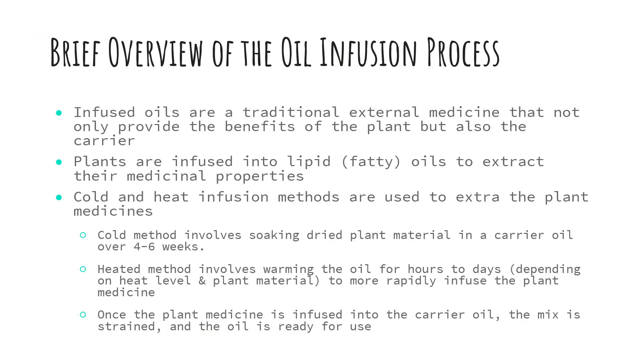First, let's take a look at the oil infusion process. Infused oils are traditional external medicine that not only provide the benefits of the plant but also the carrier. Plants are infused into lipid or fatty oils to extract their medicinal properties. Cold and heat infusion methods are both used to extract the plant medicine into the oil. The cold method involves soaking dried plant material in a carrier oil over four to six weeks. The heated method involves warming the oil for hours to days depending on the heat level and plant material to more rapidly infuse the plant medicine into the oil.